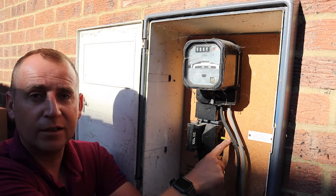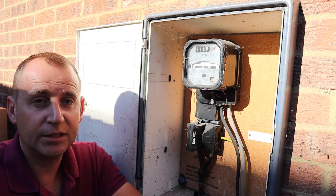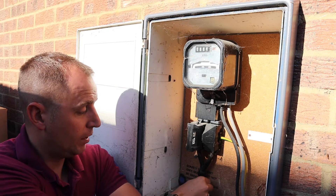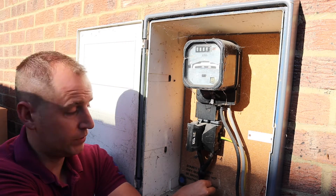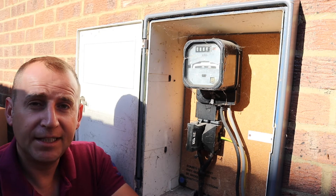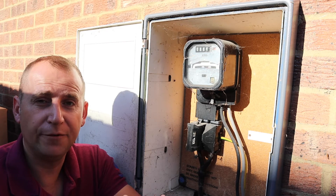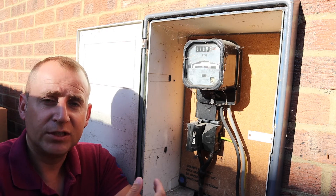We have a TNCS earthing system, also referred to as a PME earthing system. To identify this, you can see an earthing conductor coming out of the side of the cutout. If you had a TNS earthing system you would see an earth clamp around the incoming cable with an earth cable coming off that. And if you had a TT system, what you would see is an earth spike — this is normally found in countryside areas.